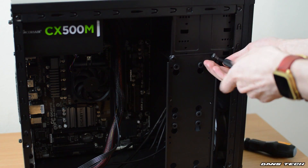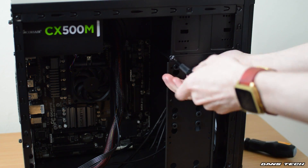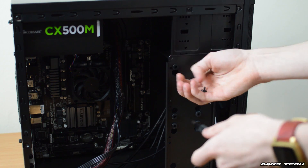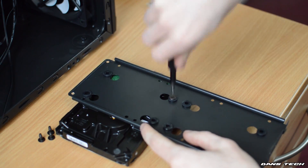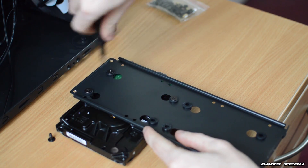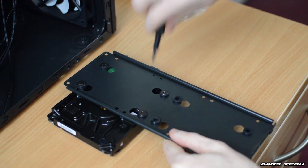Now once we've done this, we're going to be installing the hard drive. Because this case isn't very expensive, it doesn't have sleds like many cases do. So you have got to screw the hard drive to this piece of metal, and then once you've screwed it in, you can put it back into the case.